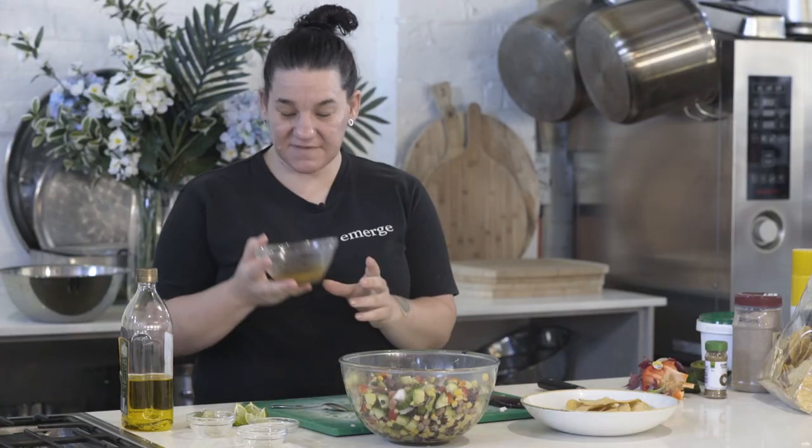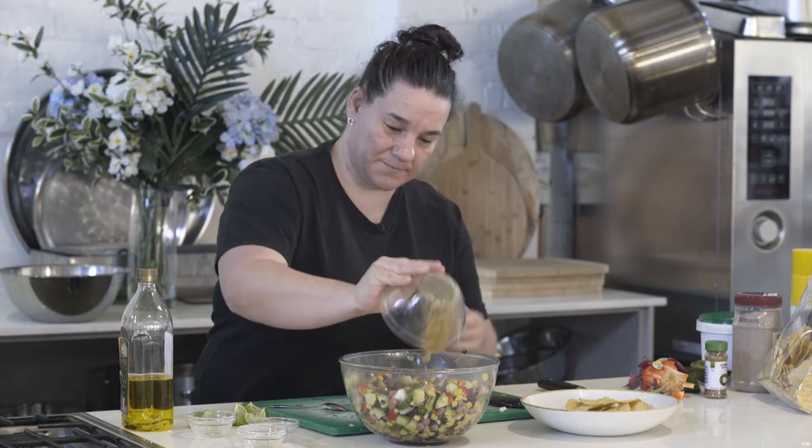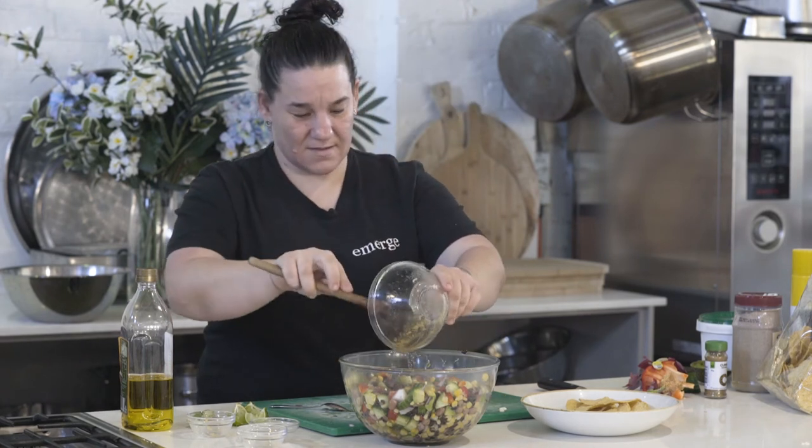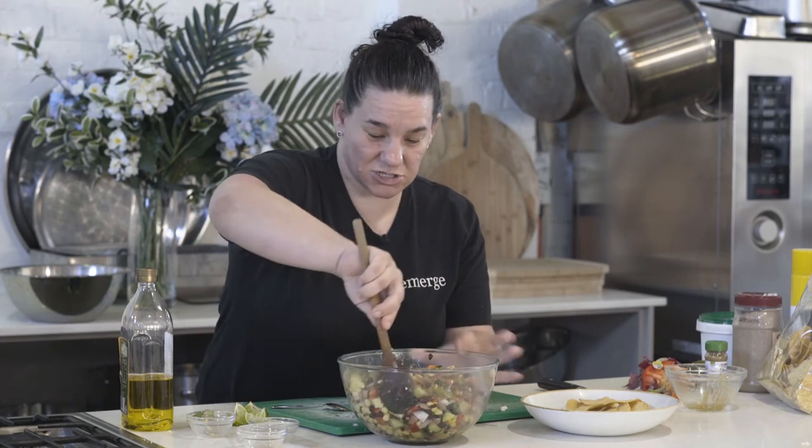Once everything's done and we've made our beautiful little dressing, just pour it through all over your goodies and give it a gentle mix through, just so that everything's nice and wet and shiny.